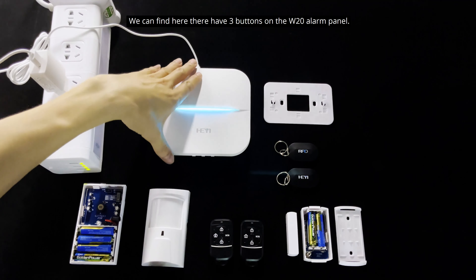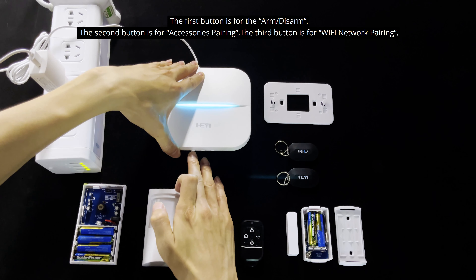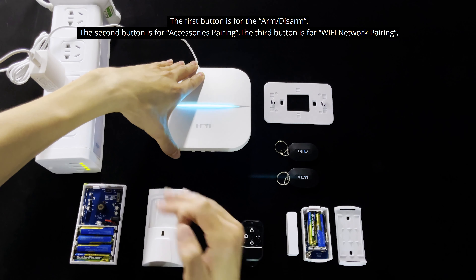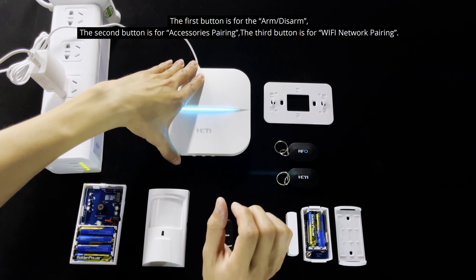We can find here there are three buttons on the W20 alarm panel. The first button is for arm/disarm, the second button is for the accessories learning mode, and the third button is for the Wi-Fi application pairing.